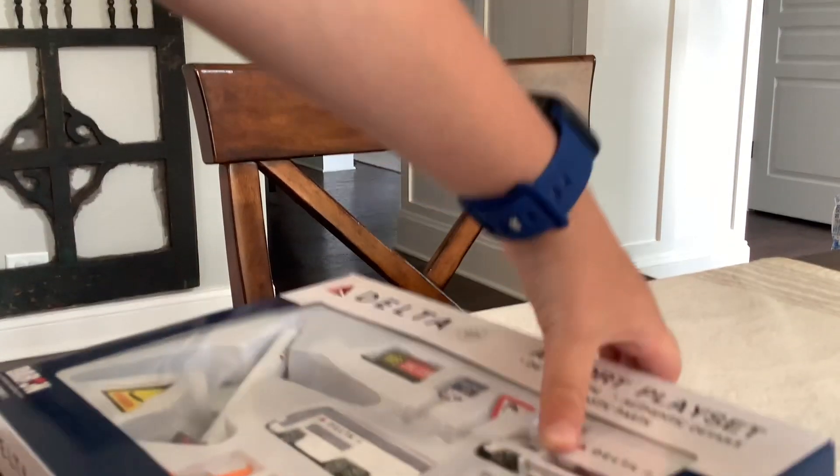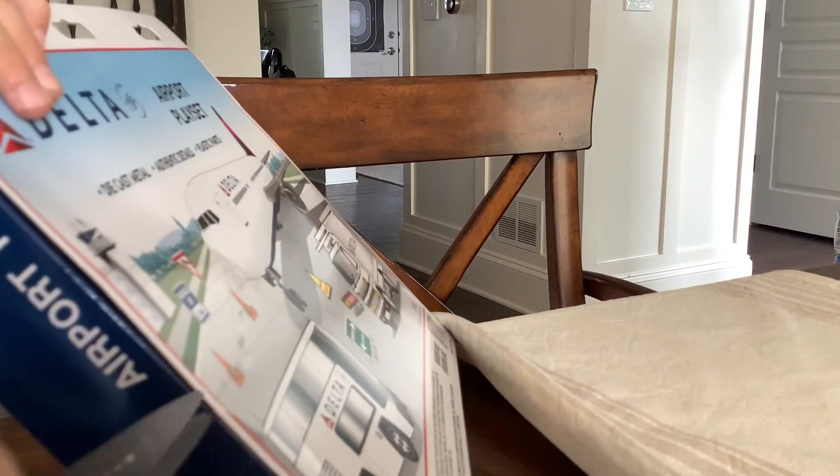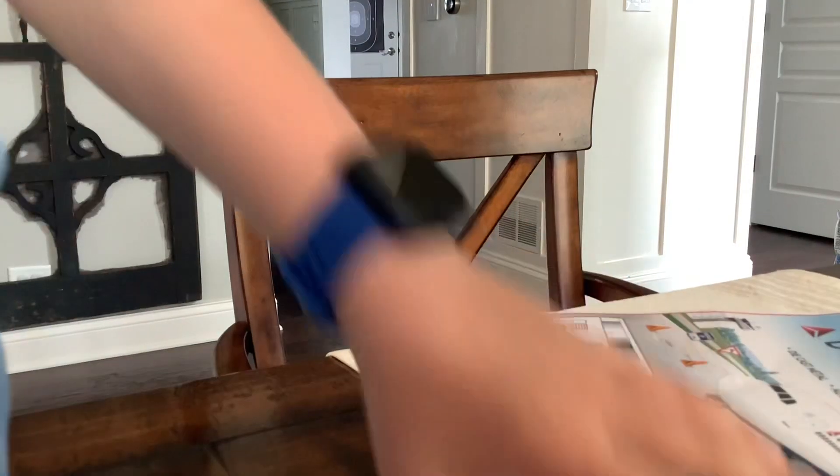So let's open this. Got the scissors. Okay, now the second one. Okay, now guys, let's open this. Let's open it.